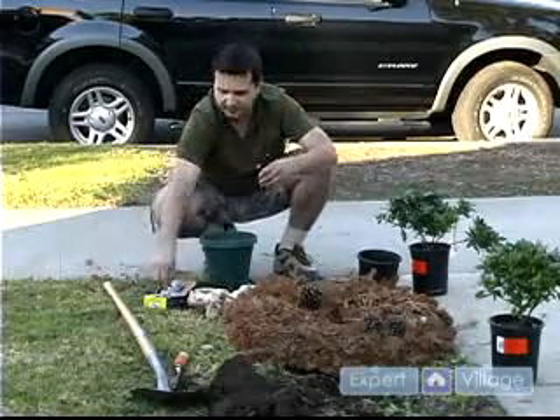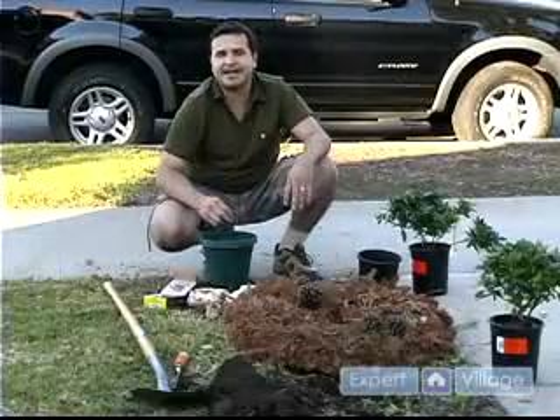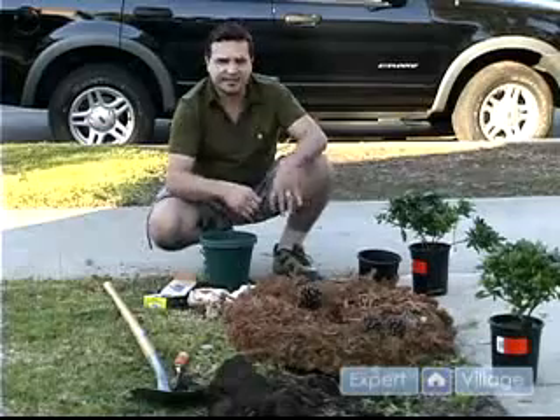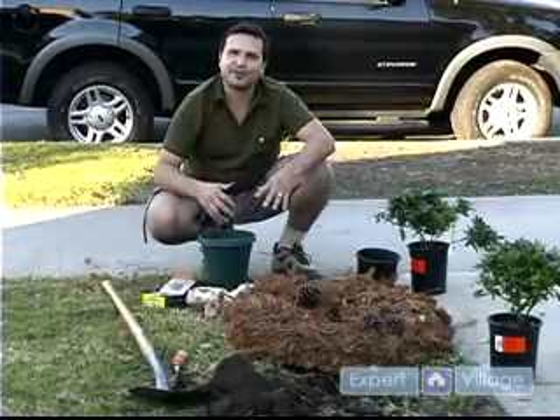Nails. What we're going to do with the nails is we're just going to place two on the side. The purpose of the nails is basically they're going to release chemicals like iron that the plants need, and that's good for them. So this is how we prepare our soil.